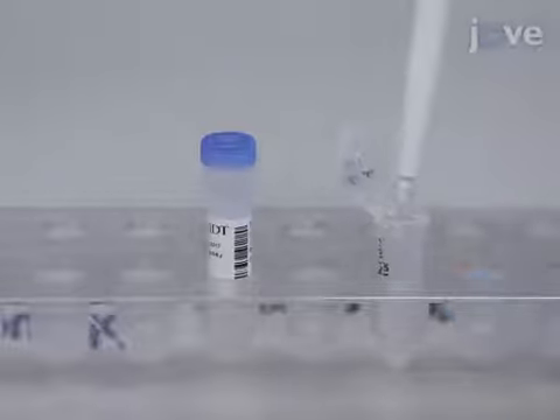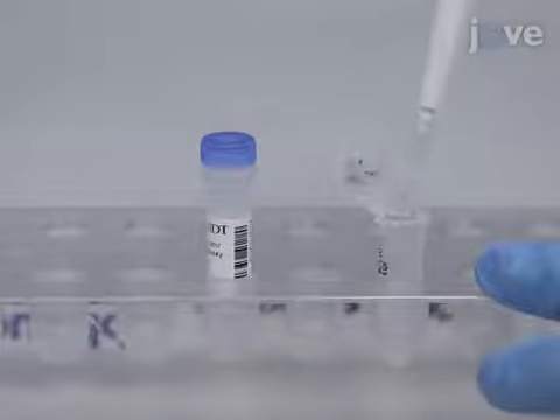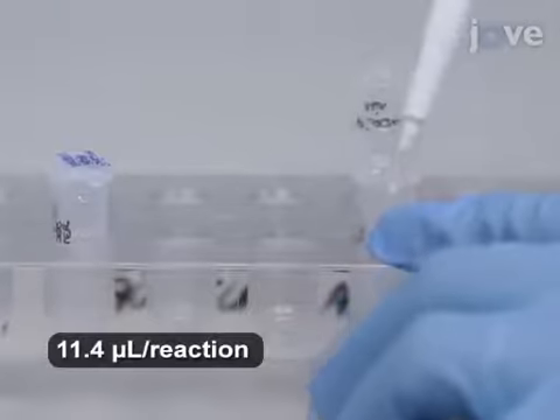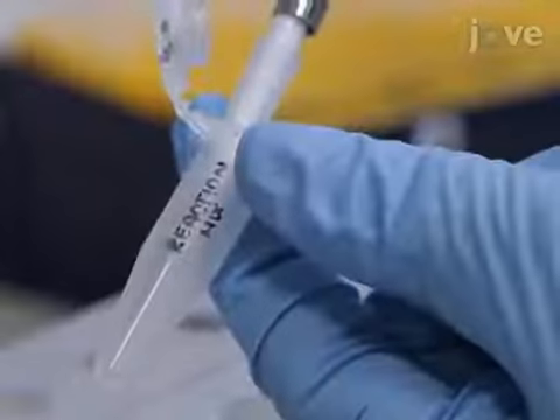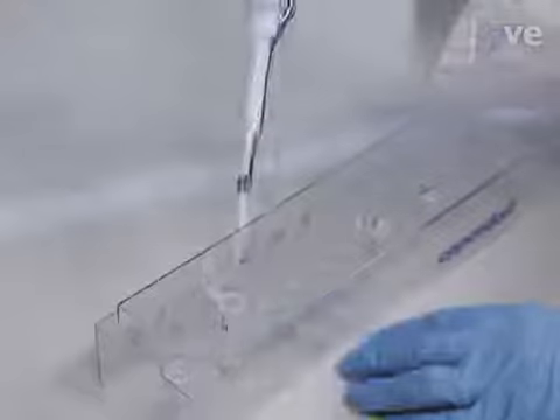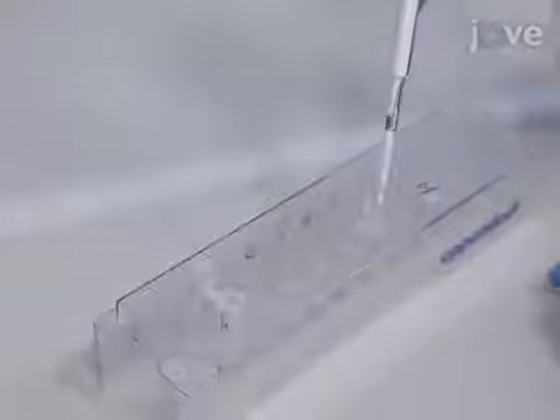Then, for each reaction, add 0.87 microliters of the custom assay primer and add 1.83 microliters of nuclease-free water. Mix the combination gently and transfer 11.4 microliters to each tube containing cDNA and to the no-template control.